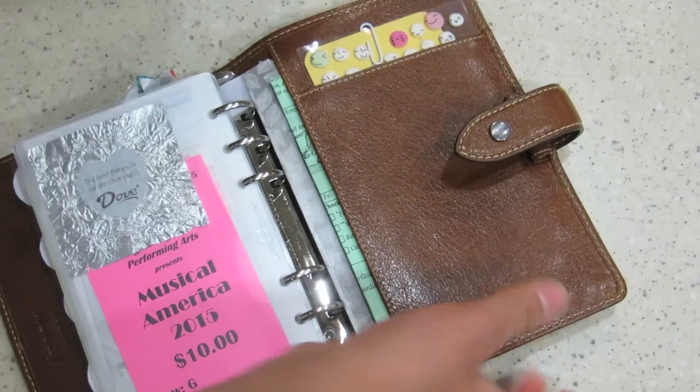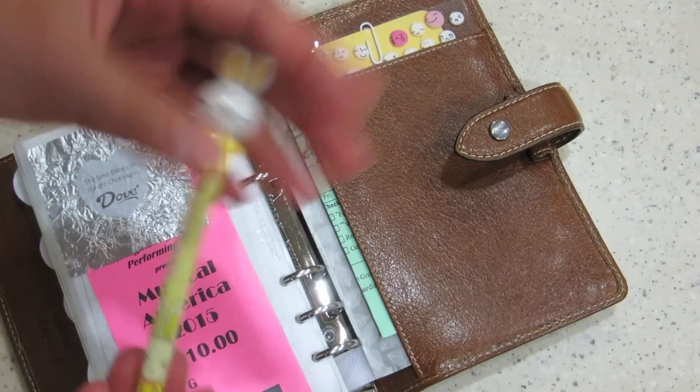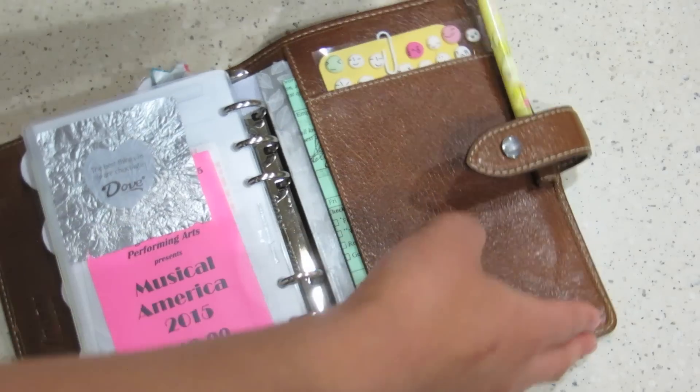In the pen loop here I just have this pen — I don't use it, it's just for decorational purposes.